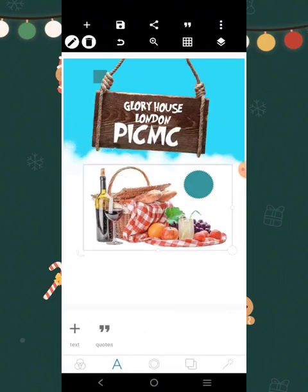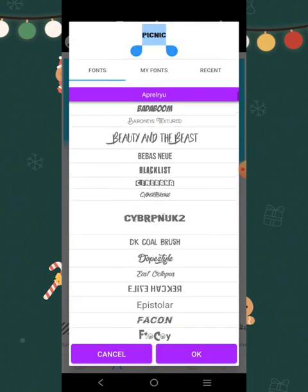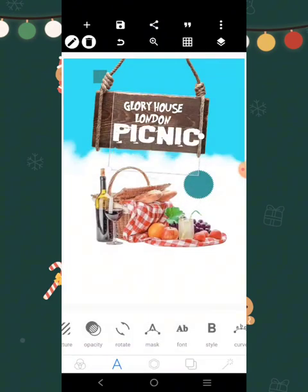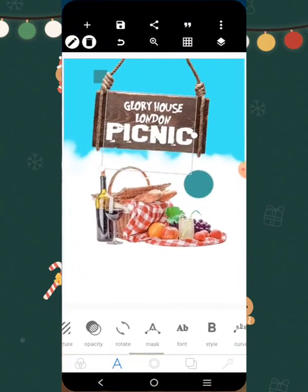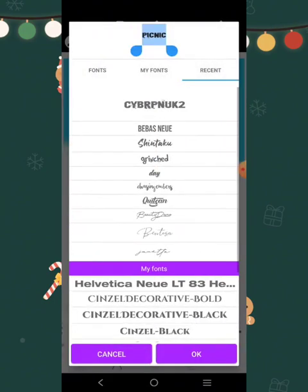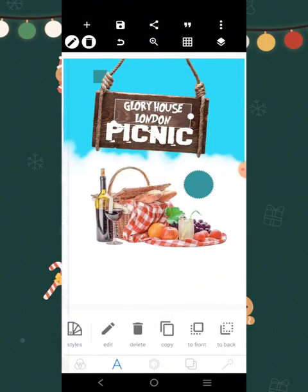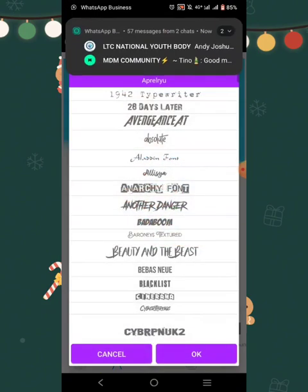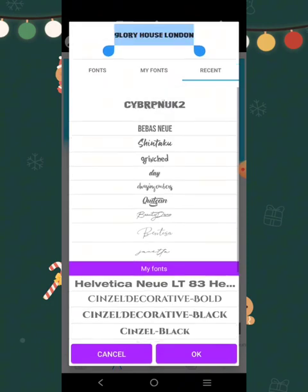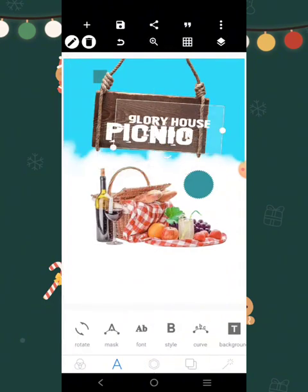'Picnic' — okay. I think we could use another font. Let's check through the catalogs. I think this one is very, very okay — perfect for the job. Go to fonts, click on this. Lock this element, stretch it out like this, and reduce it.